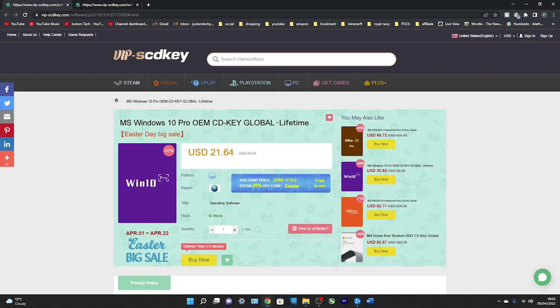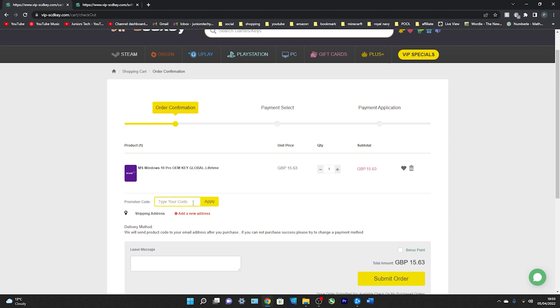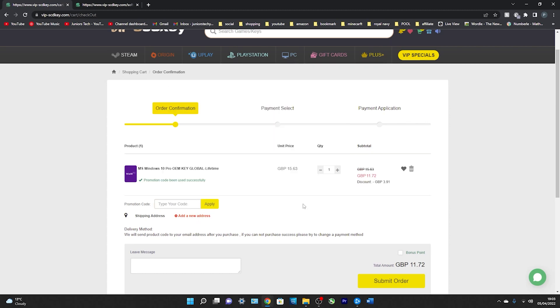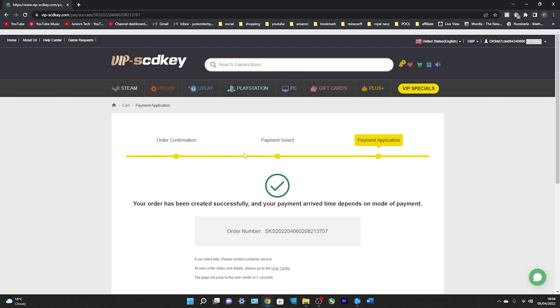Today we're also looking at the Windows 10 Pro OEM CD key. Go down below and click 'Buy Now.' There's a promotion code field — if you type in the code SKJT and click apply, you'll immediately reduce the price from £15.63 down to £11.72. I'm going to use PayPal. My purchase has been confirmed and I've got my order number — it's going to send us back to the user center.